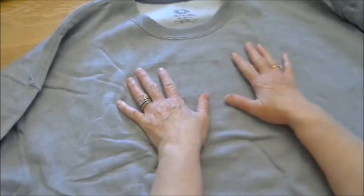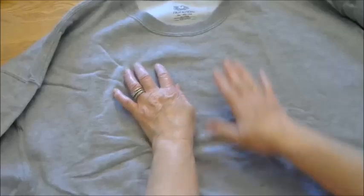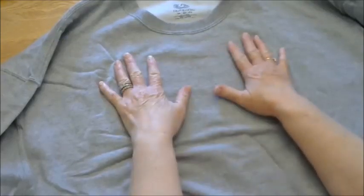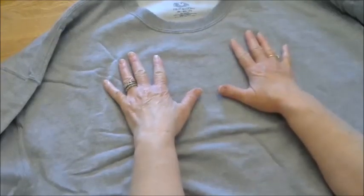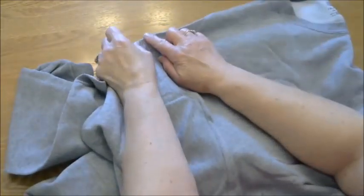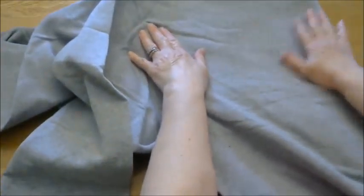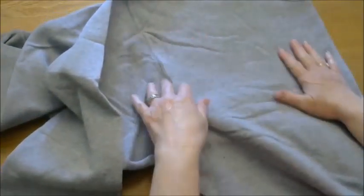The first thing you're going to be doing is finding the exact center of your sweatshirt. I have the front facing upward right now and I'm going to fold it in half. You want to make sure it's exactly folded in half, so make sure your shoulder seams are lined up and that there are no wrinkles all the way down.